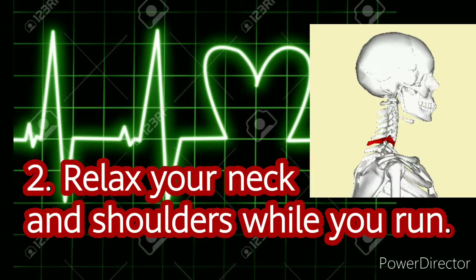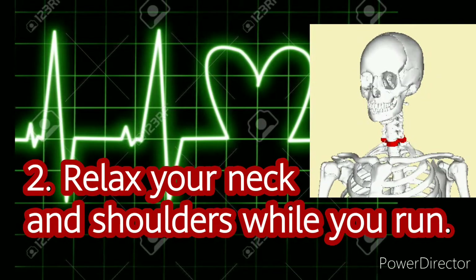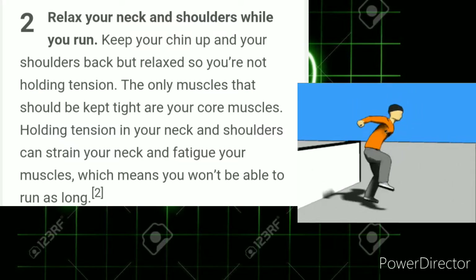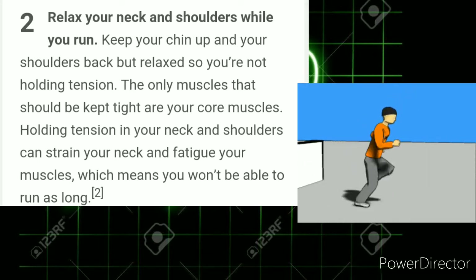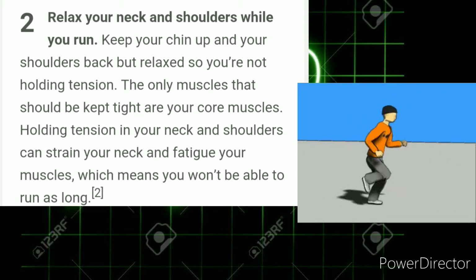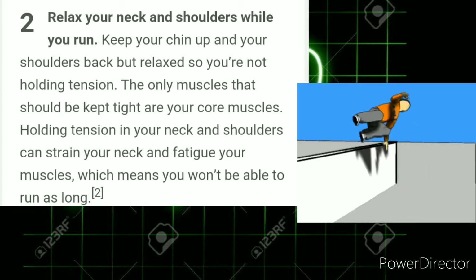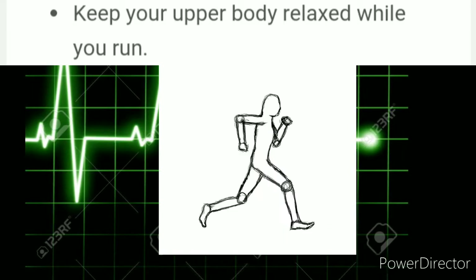Number 2: Relax your neck and shoulders while you run. Keep your chin up and your shoulders back, but relax so you're not holding tension. The only muscles that should be kept tight are your core muscles. Holding tension in your neck and shoulders can strain your neck and fatigue your muscles, which means you won't be able to run as long. Keep your upper body relaxed while you run.